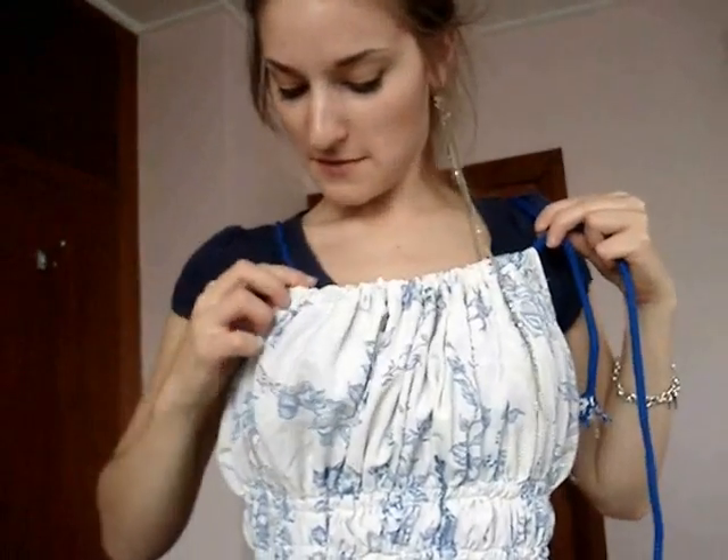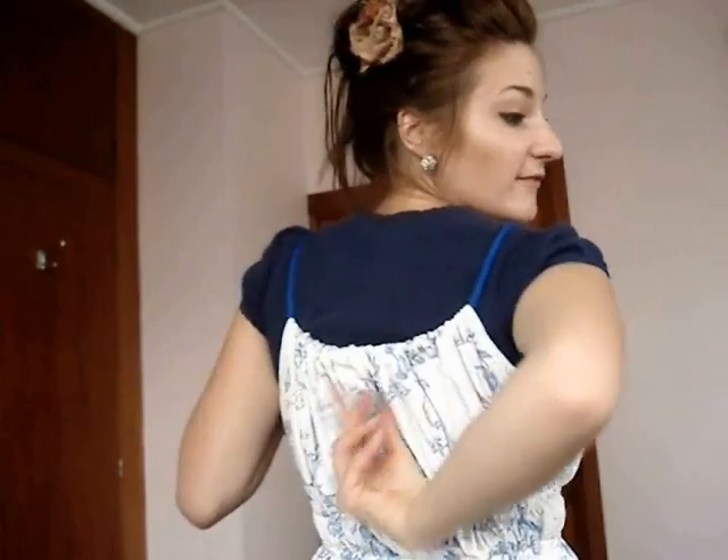So the easiest way to do this next step of working out the straps is to just put this side on, which is where you've looped it through. Kind of shuffle the dress around so that everything sits nicely with both the front and the back.